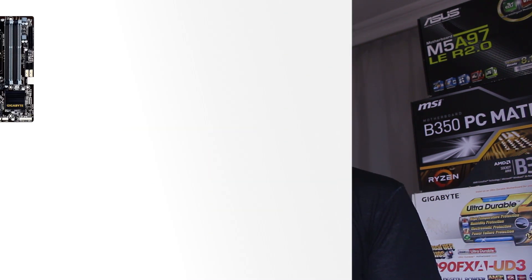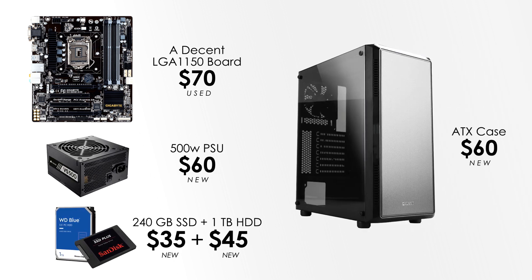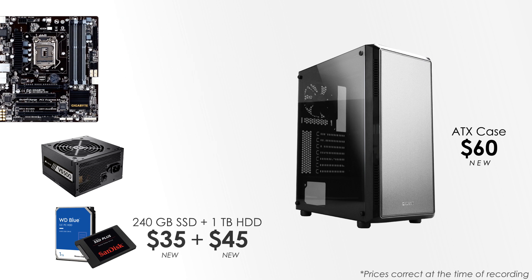Since he already had all the other components, this is all we had to buy, and in total we spent about $220. Building this PC from scratch on the used market — with all the other components such as the motherboard, power supply, storage, and case — would cost about $475. Of course, prices may vary depending on your country, which isn't a whole lot of money.